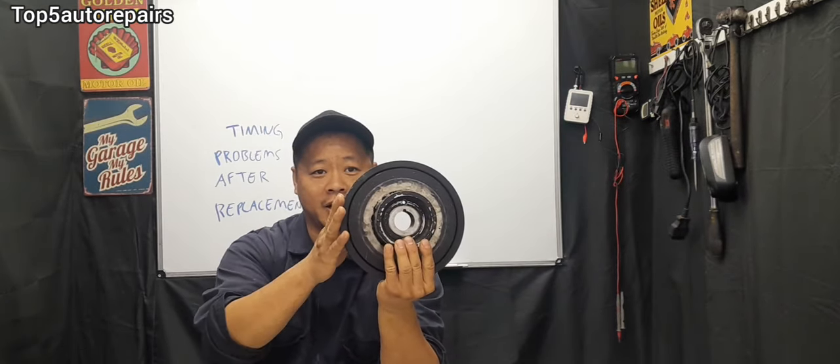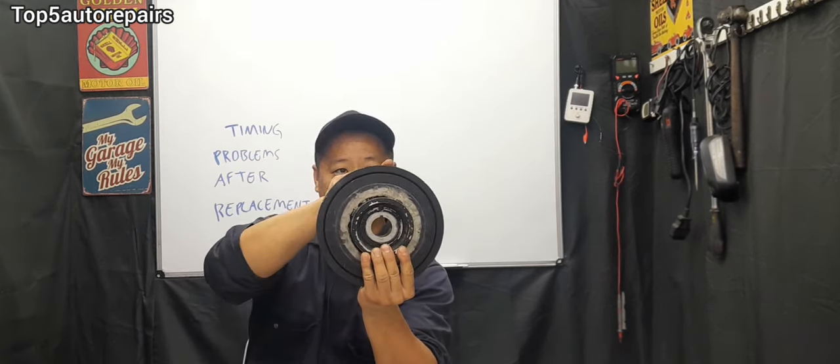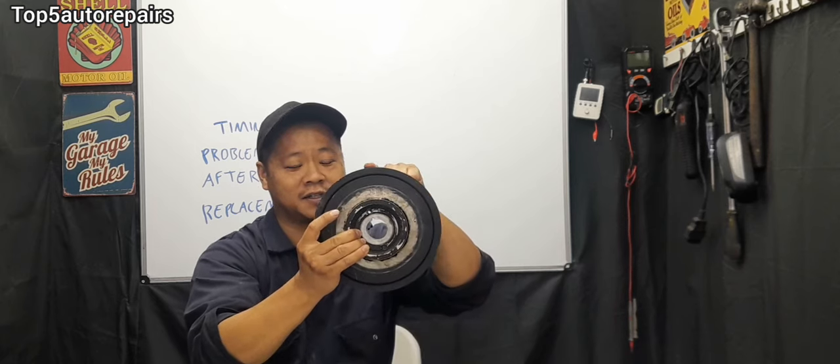The first thing you should always check is the camshaft and crankshaft sensor. Check the connection and check the wires on both sensors. Also check the camshaft sensor and crankshaft sensor for dirt and engine oil — if there's engine oil and dirt on them, make sure to clean them thoroughly. For some vehicles, the harmonic balancer or crankshaft pulley has a lot of teeth going all the way around and a little notch on it that's used for timing. When you put the harmonic balancer back, it needs to go back in the same spot.